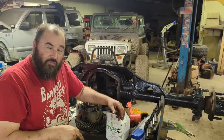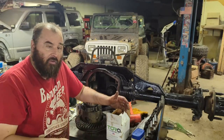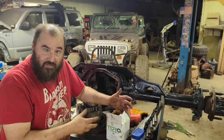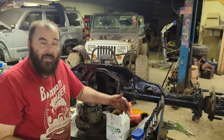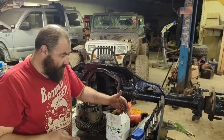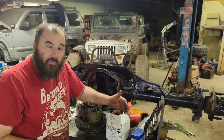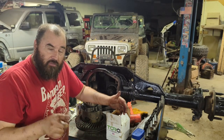I'll put a link down below to Torque Locker's website. I don't know when this product will be on there, but they have all kinds of other lockers for your Dana 60s, Dana 30s, and 44s. They have them for side-by-sides, four-wheelers, and even one for a Kubota — a great line of products that are just about bulletproof. Highly recommend them, so definitely check out the website and get your own Torque Locker.